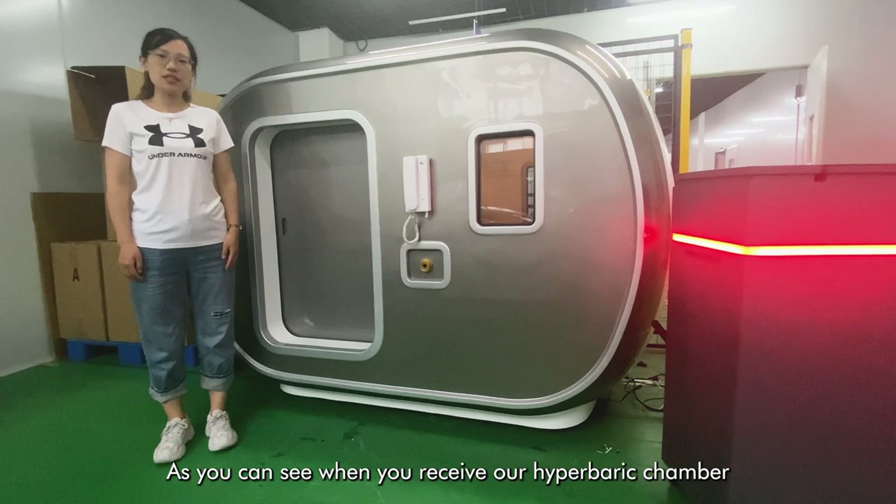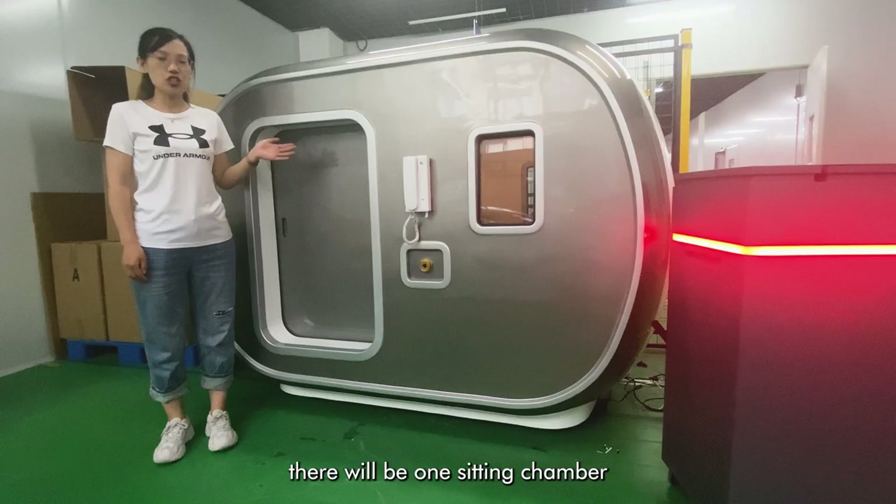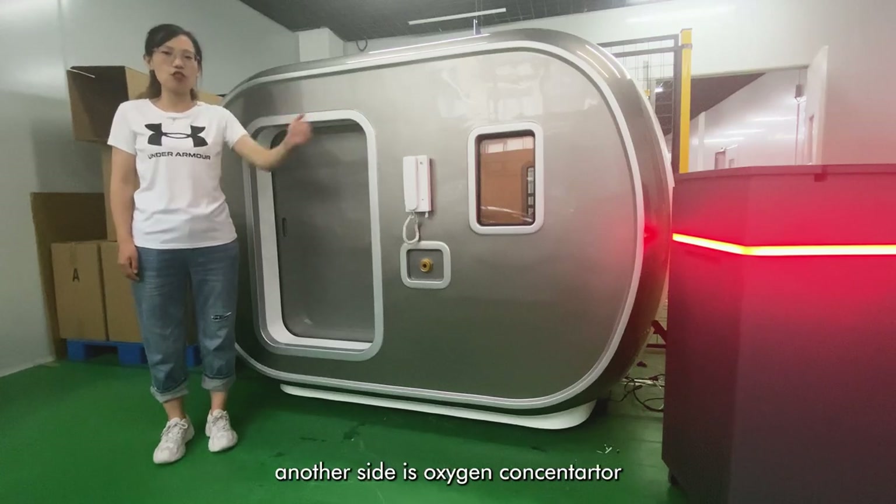As you can see, when you receive our hard-seeking chamber, there will be one side of the hard-seeking chamber and another side is the oxygen concentrator.